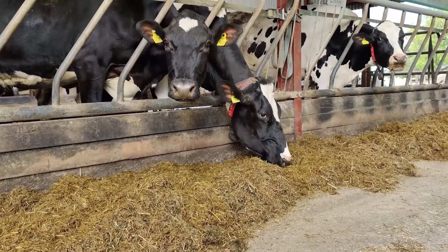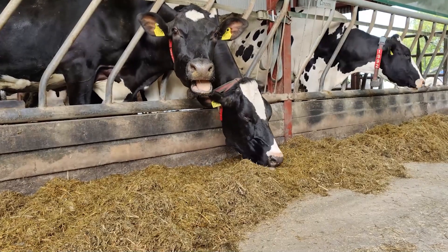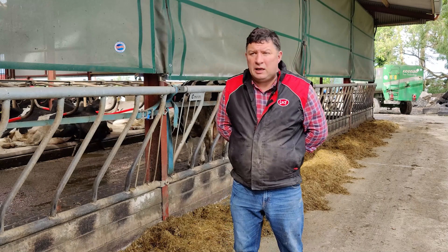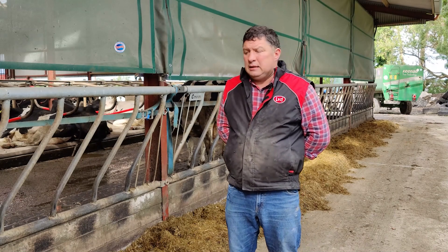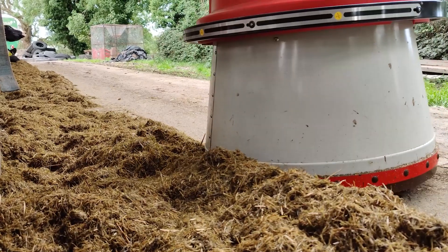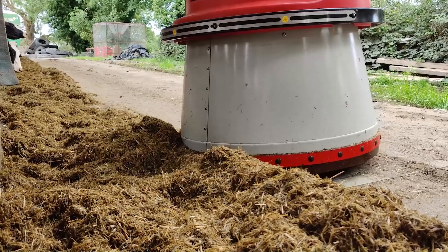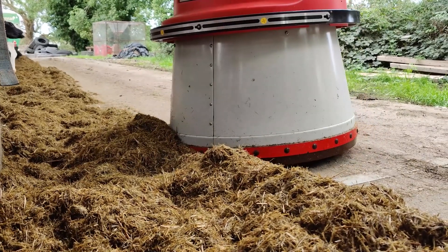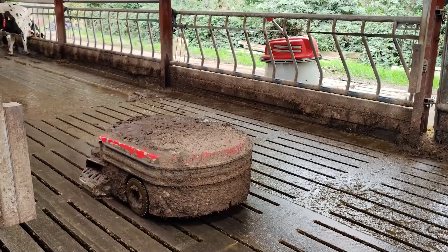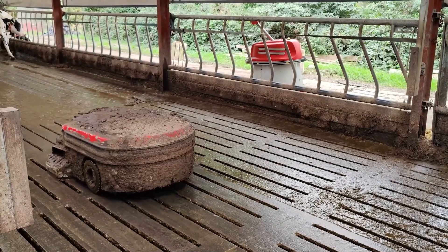We're feeding an average of eight kilos in the robot and five kilos at the feed head, two kilos of straw, two kilos of molasses, the rest is silage. We're averaging 36 litres per cow at the moment. It's still a young herd with a lot still on first lactation. This year they should average 12,000 litres — last year as heifers they averaged 10,000 litres.